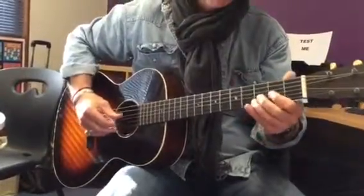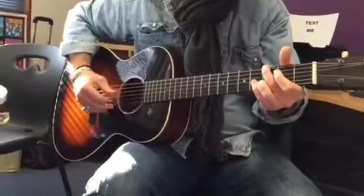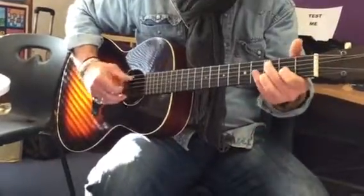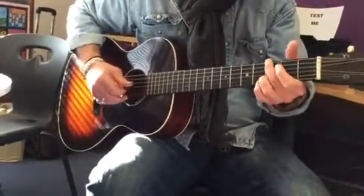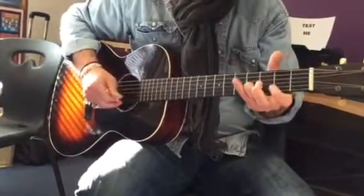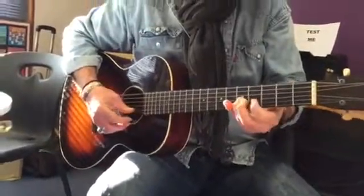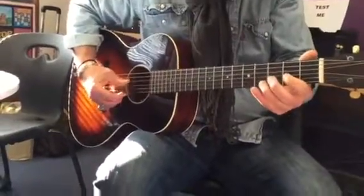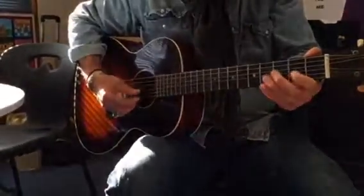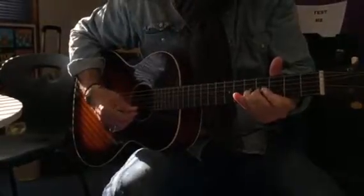And the other lick for 'Sweet Home Alabama' that we've lost a little bit — so after we do our little chord thing, we go fourth string, third string, flick off, fourth string, third string, fourth fret, flick off, and then stay on the fifth fret. So first and third finger. You always come back to that fourth string.